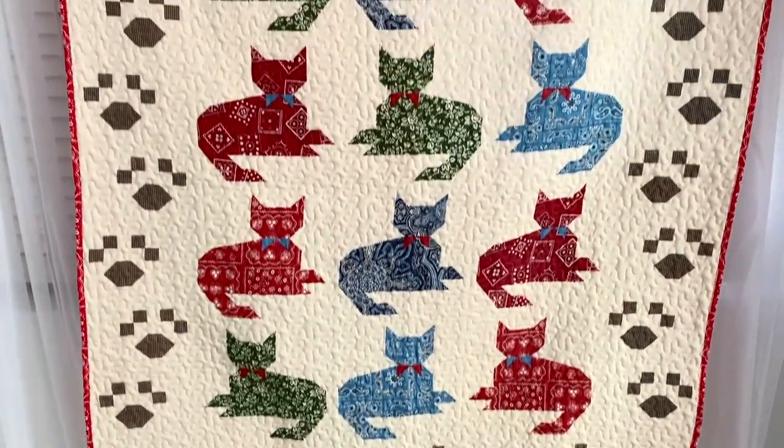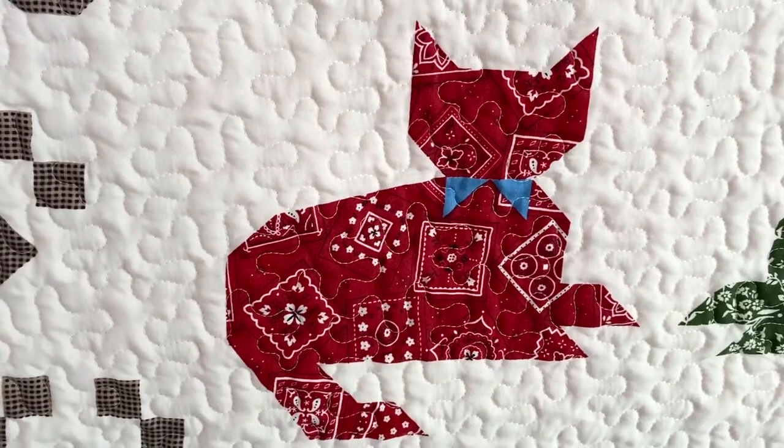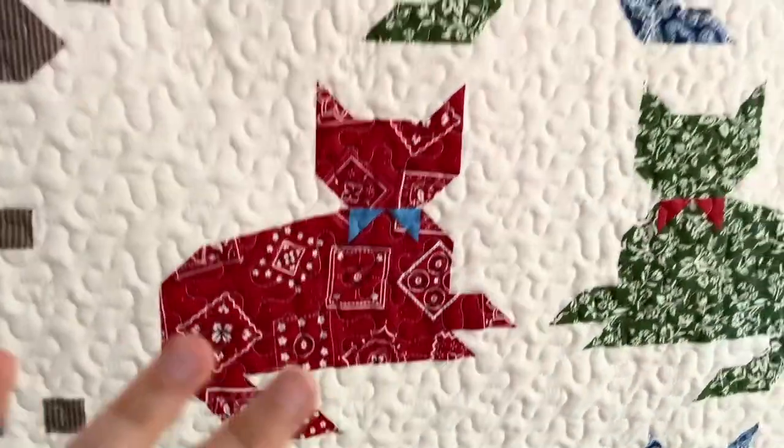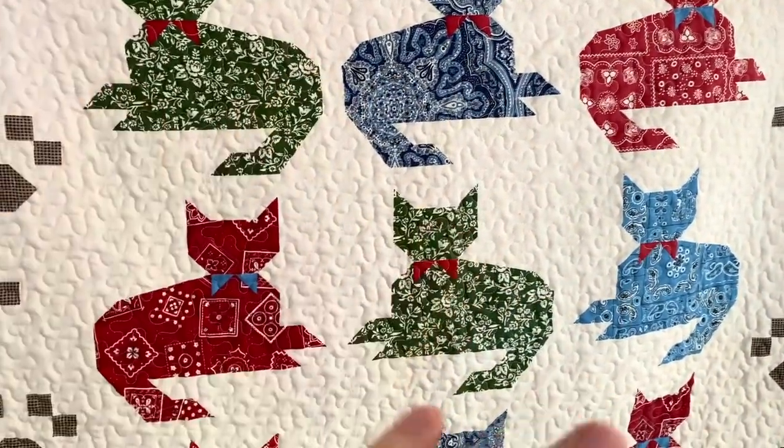Next we have this small cat quilt. It is a cheater quilt, which means it's just one piece of fabric and all of these are printed on and then it's just been quilted.